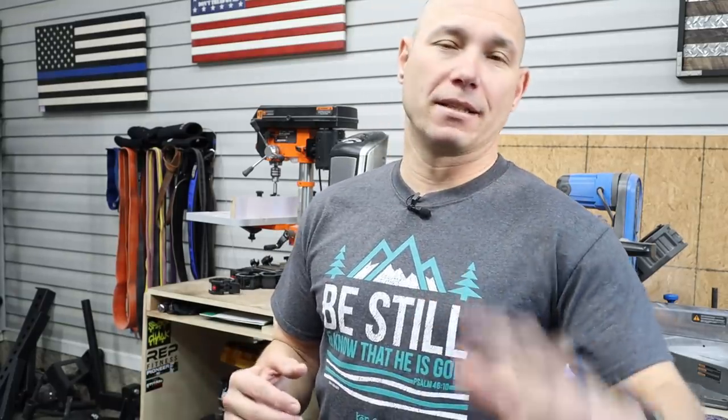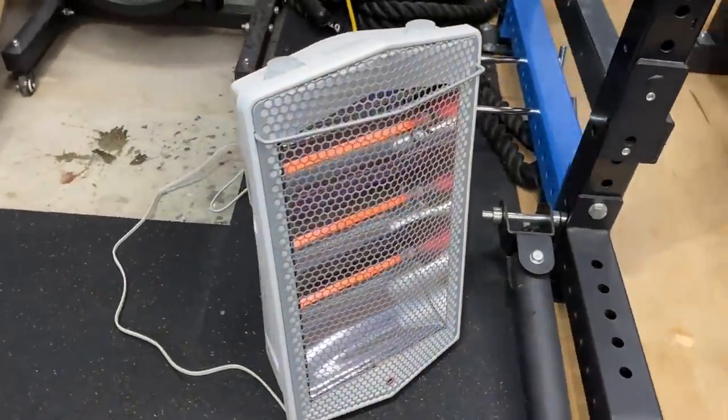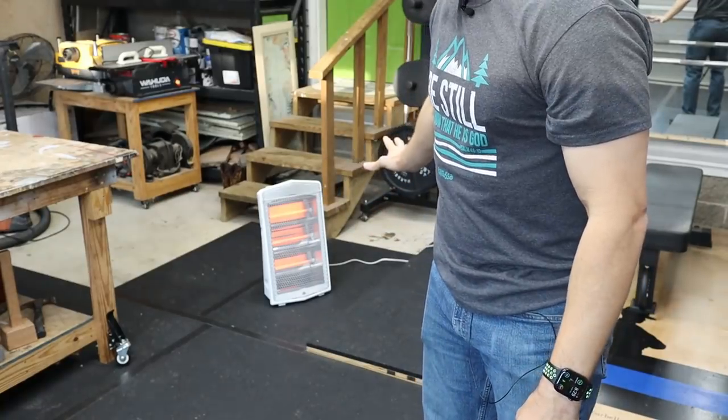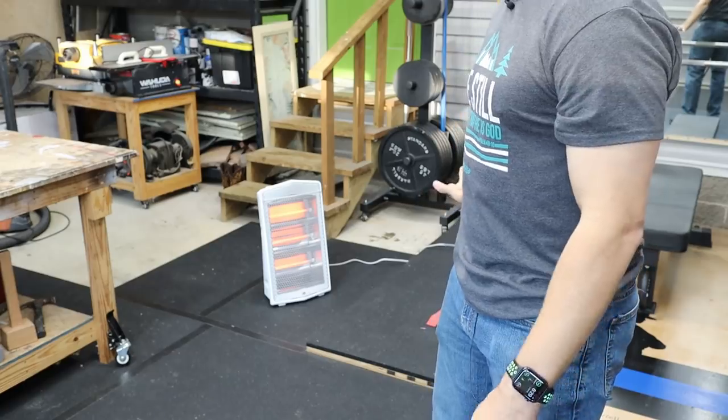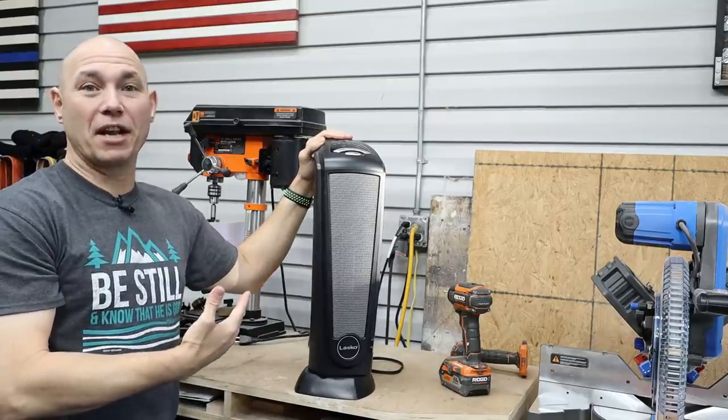When it drops below about 40, I start turning on heaters out here. The only drawback is when summer comes it's so hot and humid you can't breathe — but that's another story. This is a Lasko ceramic heater; it blows hot air and I bought it at Walmart for about 40 to 50 bucks. For the most part I use this and a radiant heater. If I'm choosing between the two, I'd go with the radiant heater because you can put it six or eight feet away and actually feel the heat. A radiant heater heats objects, whereas the ceramic heater heats the air.